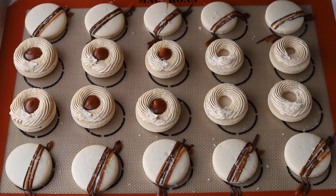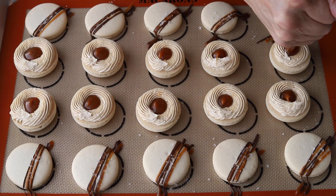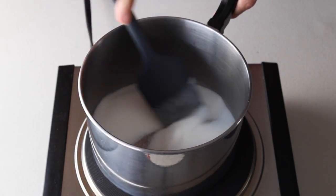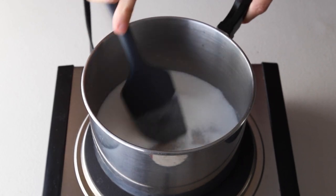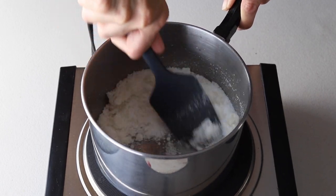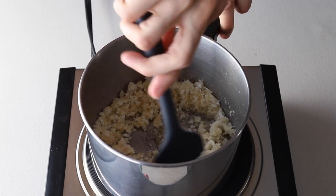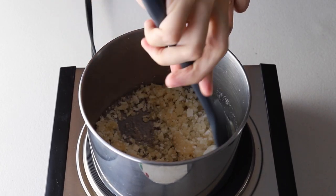First we're going to start by making the salted caramel sauce so that it has a chance to cool down for us to make the Swiss meringue buttercream and fill the macarons later. We're going to start by placing sugar in a small saucepan over medium heat and we're going to stir non-stop to melt the sugar. It's very important that you keep stirring the sugar because we want to make sure that the sugar melts evenly, otherwise the sugar will burn and crystallize.